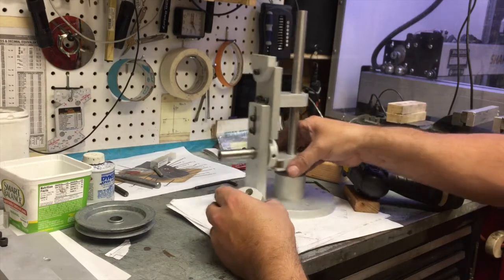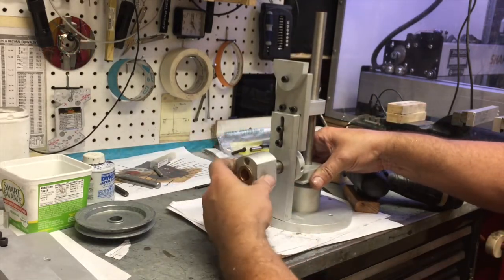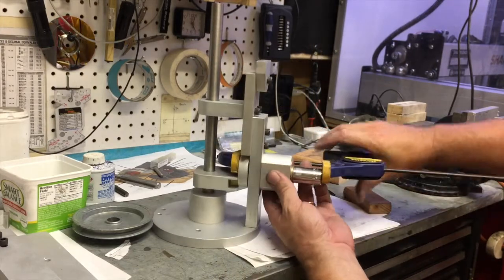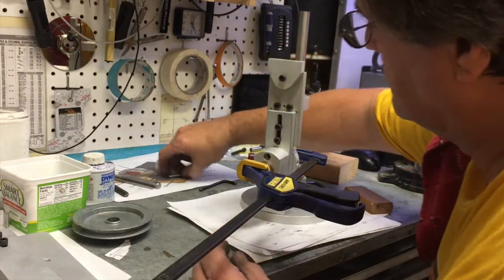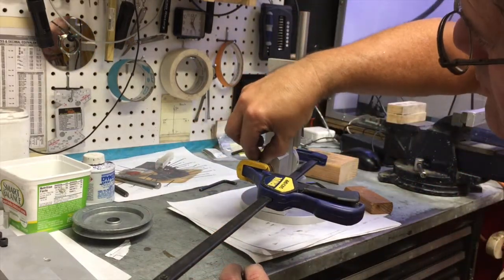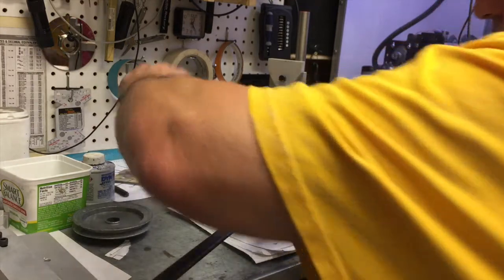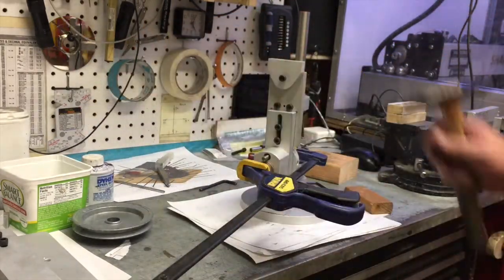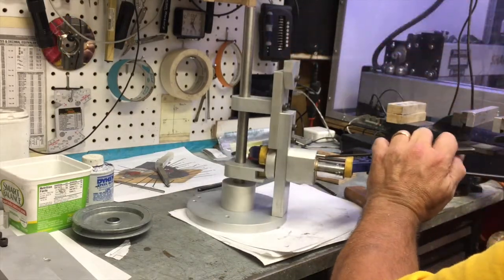I'm using what I think is about an 18 or 20 millimeter socket over the shaft so that I can clamp the bushing firmly against the lower strut — that's really what I'm trying to clamp. I don't want to clamp the shaft, but I need the shaft in place to align the inner and outer bushing. I'm using a pin punch to get access to that transfer punch. One good hit and we should have a nice little dimple.